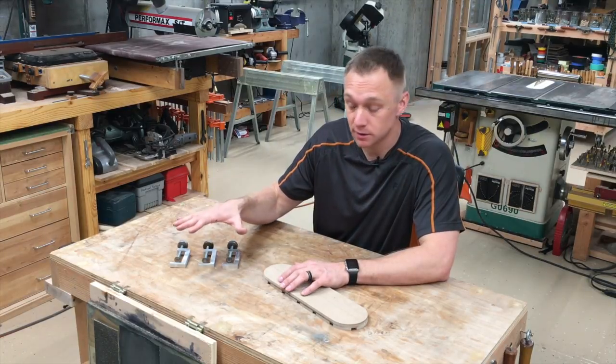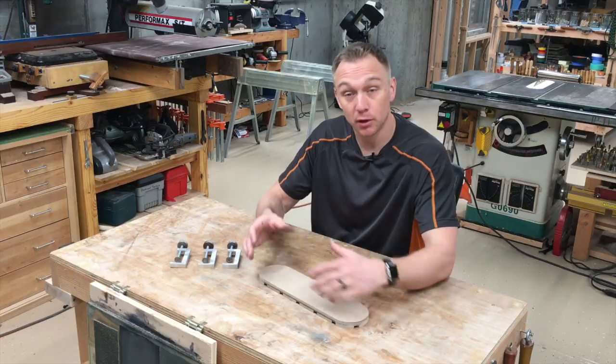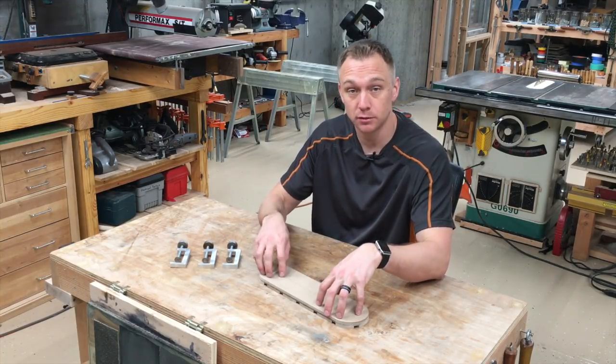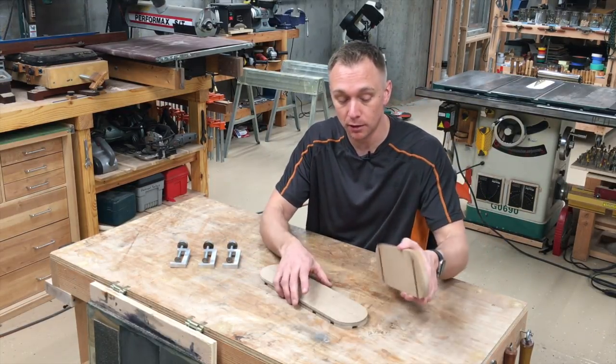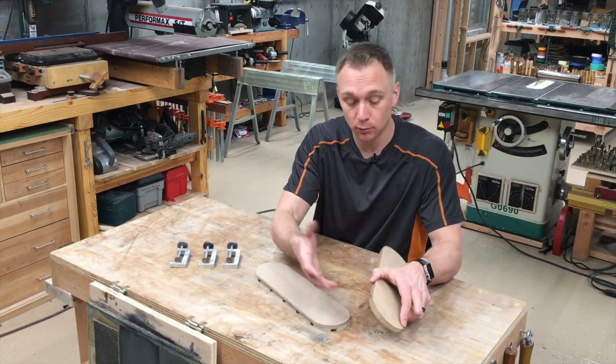Now one more thing to consider. Maybe you like this concept of the clamps and the dados in the bottom of the template but are on the thrifty side and want to make the template yourself. You certainly can do that — I've done the same thing here and just cut two dados in the bottom. Now this is not going to be quite as good. It's not going to have the hardboard for the bearing to ride on, and it'll wear out quicker.